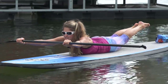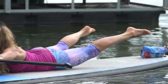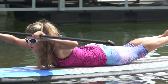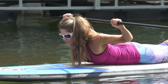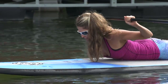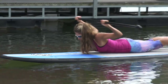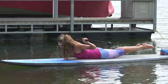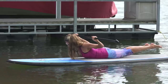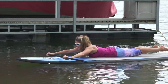Hold it up on eight — just touch the heels together and open, for eight reps, pointing through those toes. Now pull the hands back behind — pulling the elbows down, keeping those legs lifted. Reach forward, pull back, squeezing in the upper back. Three, four, five, six, seven, one more. And set that down.